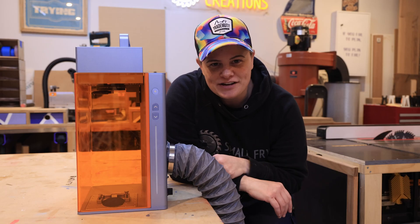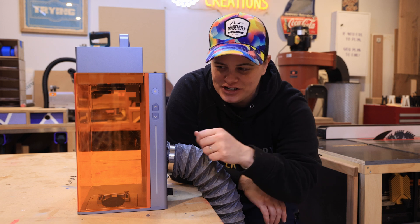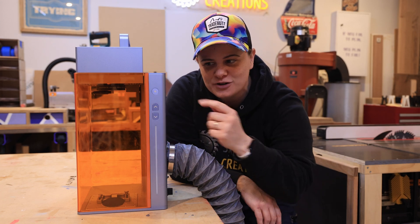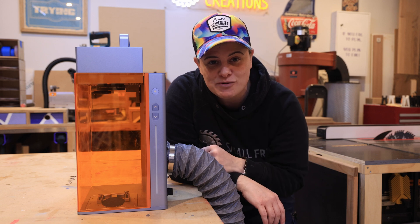The Sculpfun G9 can engrave with speeds up to 5,000 millimeters per second. Sculpfun's also got you covered for when you want to be batching out your projects, as it features a magic button that allows you to simply switch out your material, press the button, and the machine is gonna repeat its last job.